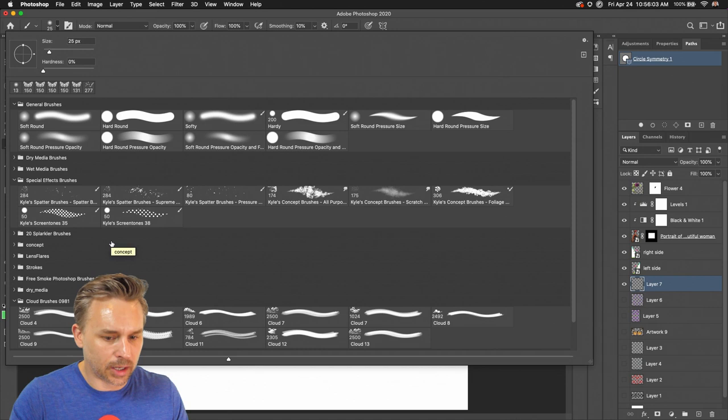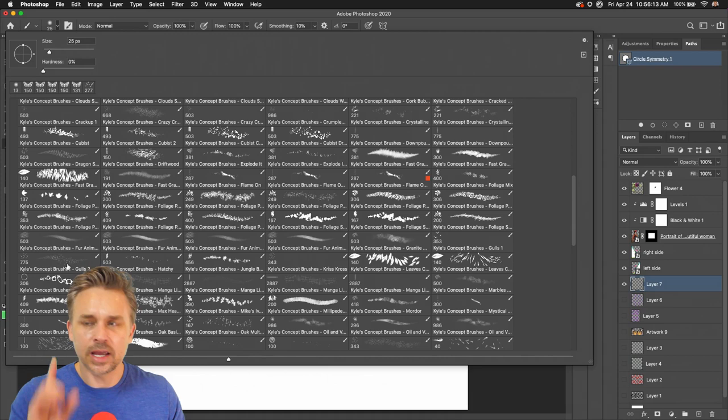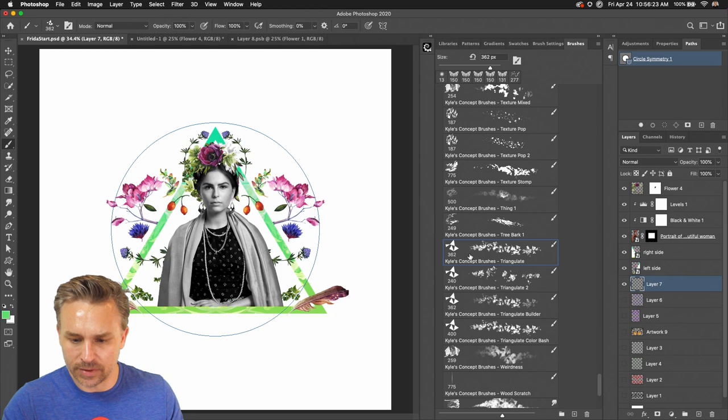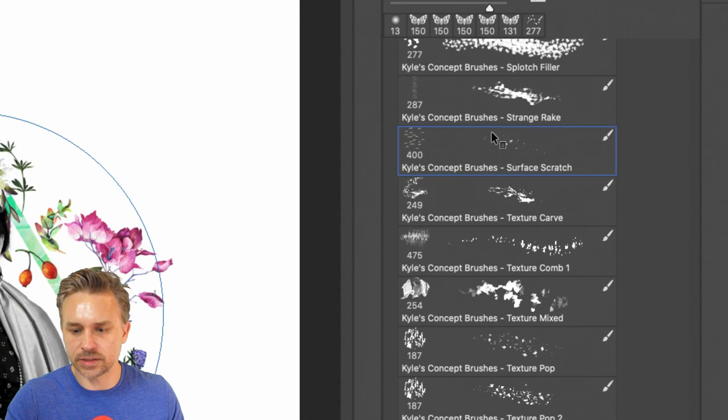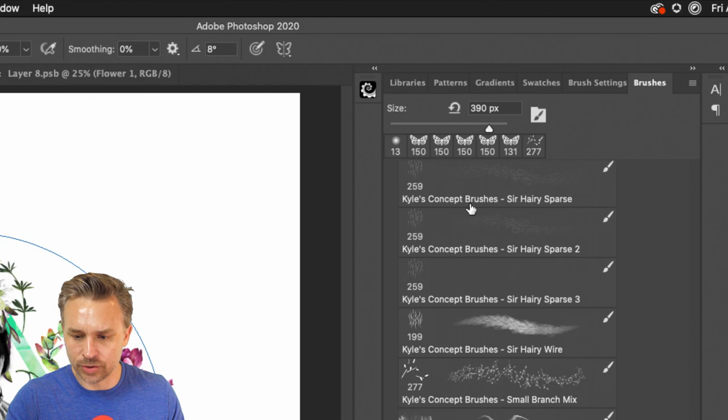My internet connection is a lot better right now — so happy about that. I'm going to create something fun. I want a concept brush — Kyle's concept brushes. Here's something to note about these brushes: you'll jump in and think you can paint with everything, but technically you can't. Some are mixer brushes that you actually cannot use the symmetry tool with. Just keep that in mind.